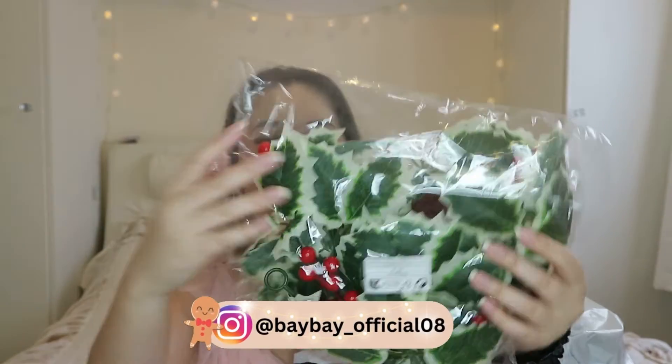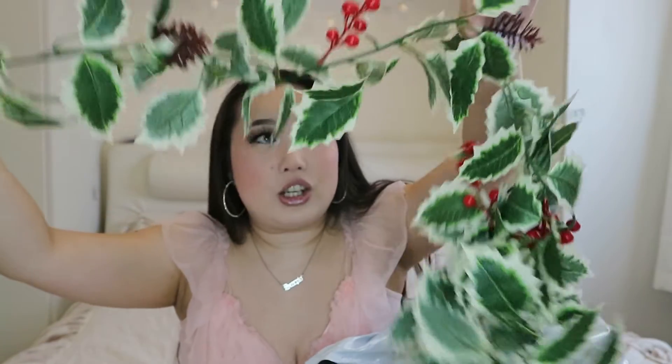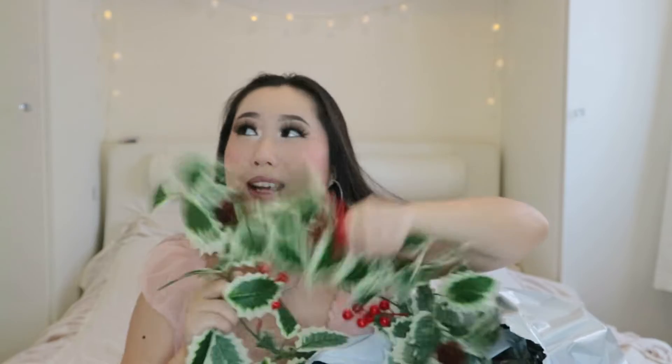I got this - it's like a vine thingy. I just thought it'd be really good going around these areas where my lights are. I might replace them with something else, I'm not too sure, but I thought these would be so cute. I got two of them just in case one is not enough.